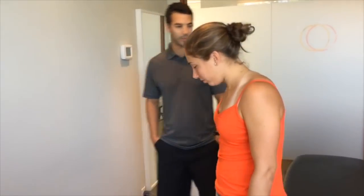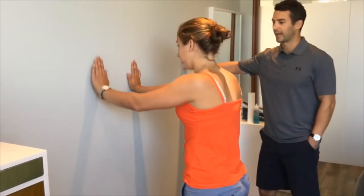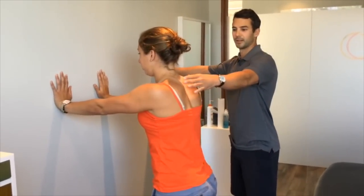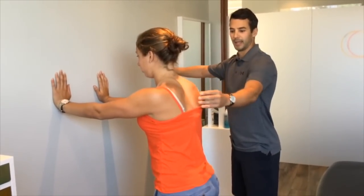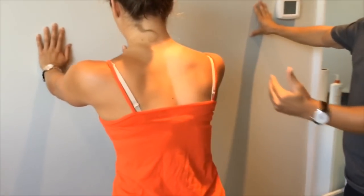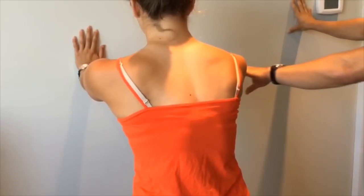Basically what we're going to do is go through a wall push-up. What Holly's going to do is start with her hands at shoulder height up against the wall. She keeps her elbows locked and her shoulders relaxed and down, and from this position all she's going to try to do is push her chest further from the wall without using her elbows.